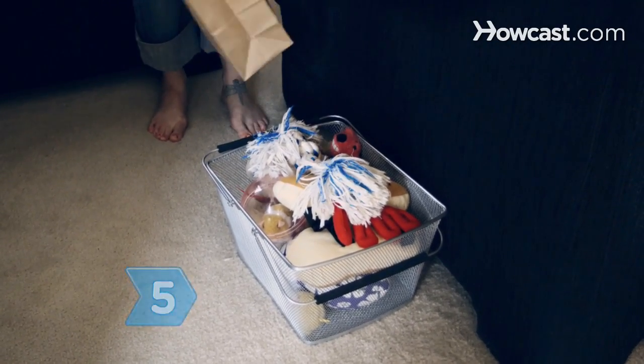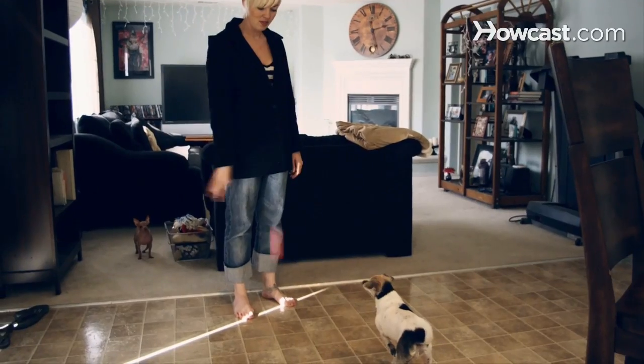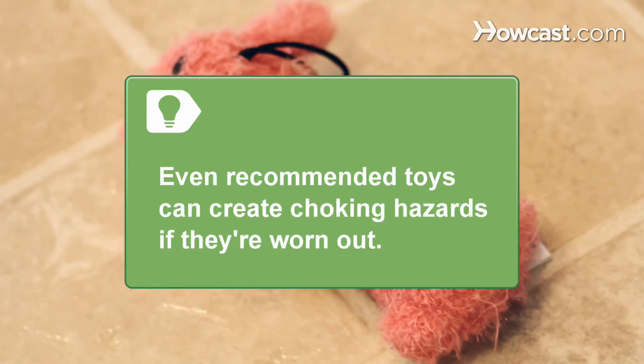Step 5. Buy toys to keep your dog active. Toys that are too small can cause choking. The Humane Society recommends hard rubber toys, rope toys, and tennis balls. Even recommended toys can create choking hazards if they're worn out.